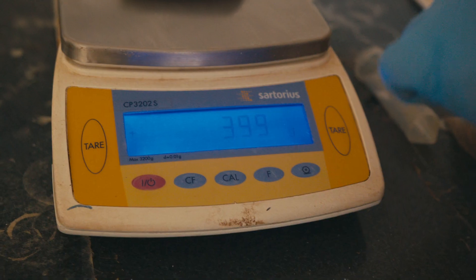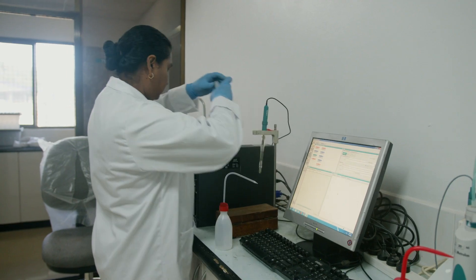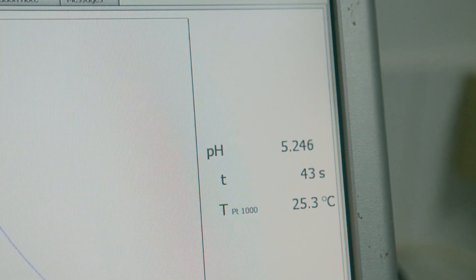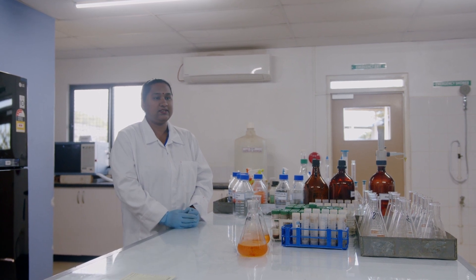We carry out pH analysis, weighing around 4 grams of the sample and taking a reading on the pH meter. We want to know the pH of the soil so that if it is less than 5.5, we can recommend the amount of lime the farmer needs to apply. The purpose of lime recommendation is to bring the soil pH up to 5.5 so that nutrient uptake by the plant is readily available.